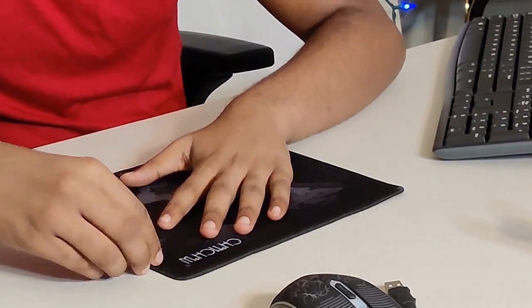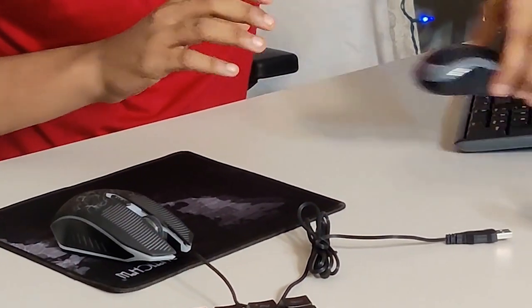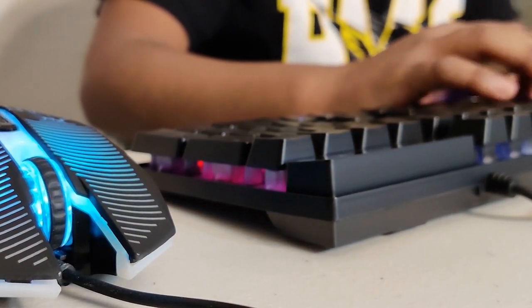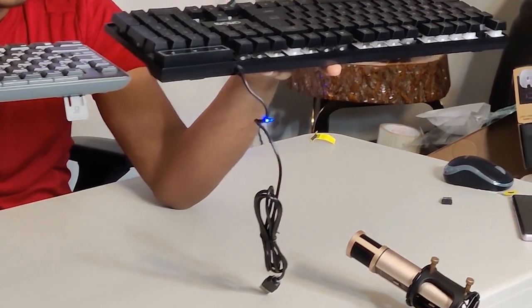Now for the Chinchou — the wired combo. The mouse pad feels really well-crafted, it's waterproof and nicely stitched. It actually features a world map design, which is a cool touch. The mouse has extra buttons on the left and right sides, which is typical for gaming mice — people use them for actions like shooting or turning in games. The keyboard keys also sit noticeably higher, which can give better performance when typing.